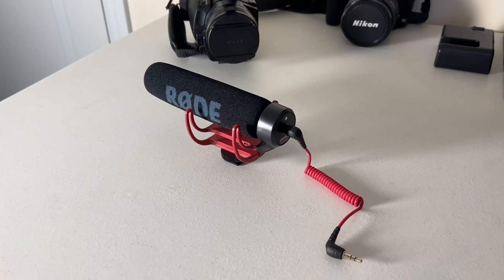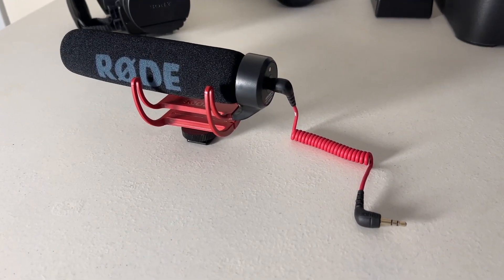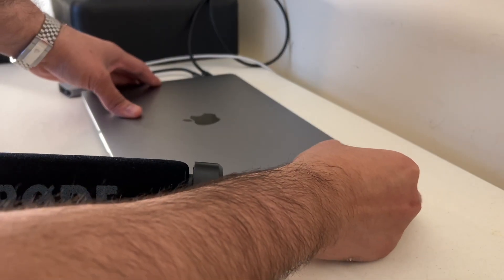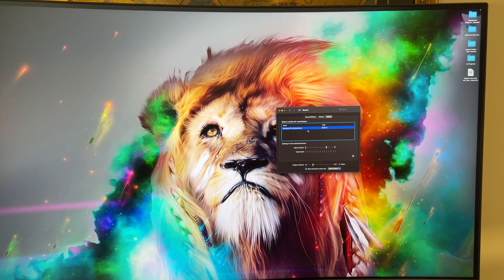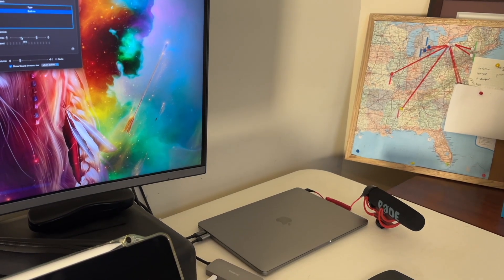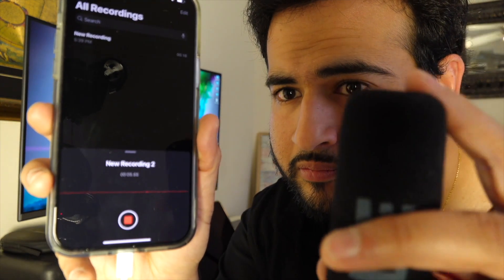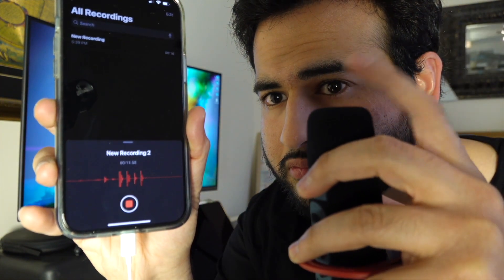I wanted to use it as a mic for my MacBook, and that's actually where the problem is. I figured it would be plug and play since the cable was the same. I plugged the mic into the MacBook, opened up the sound settings, and it showed up under output, but not under input, which was an issue. I also tried plugging it into my phone, but it wasn't picking up any audio from tapping on the mic — only from tapping the phone itself.